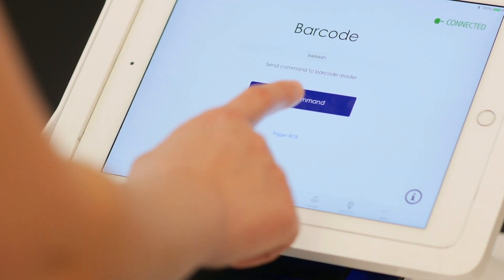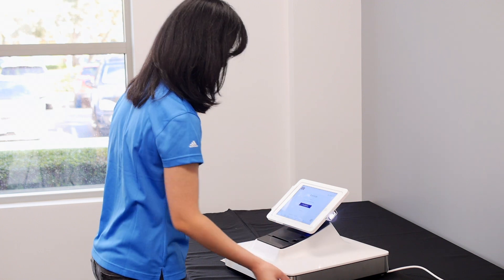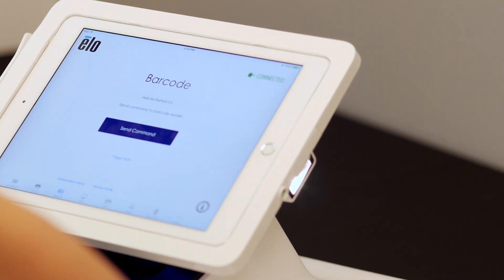On to the barcode reader. Click on the trigger button to turn the scanner on. The barcode reader will emit a white light when on. Now you can scan a barcode to test.